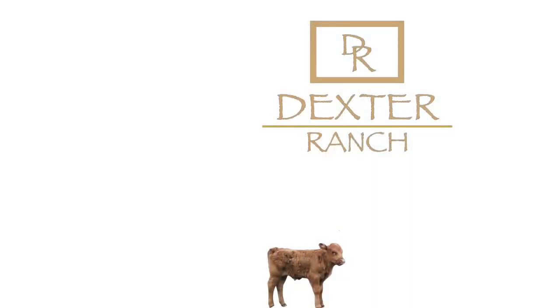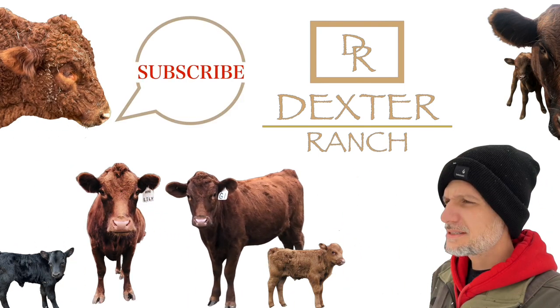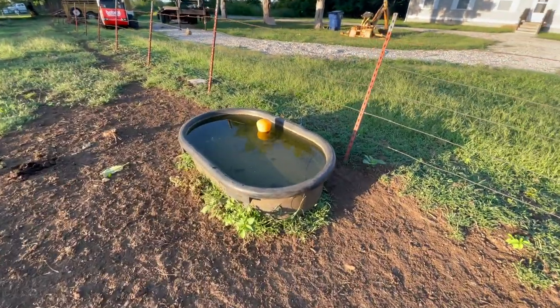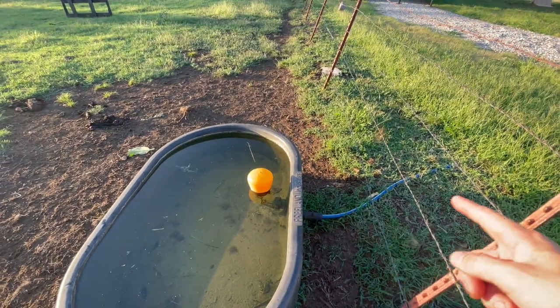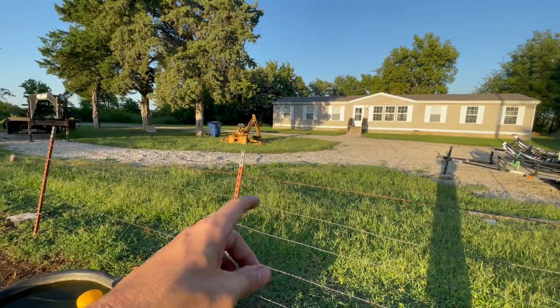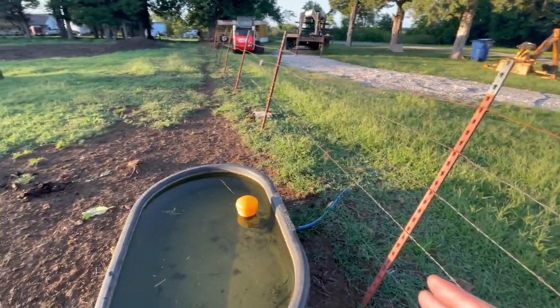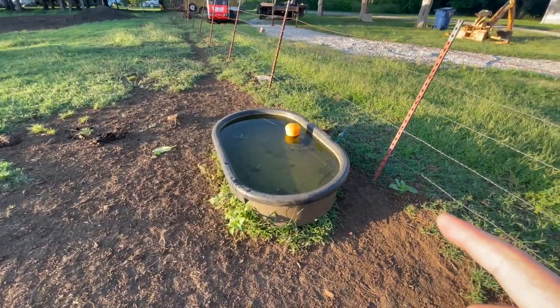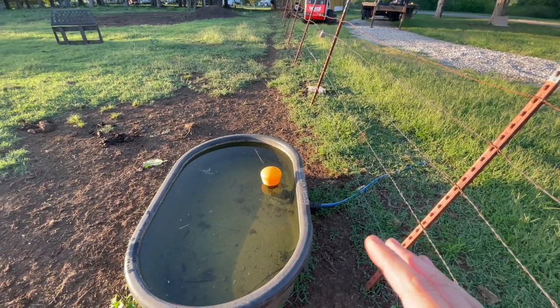Hey guys, welcome back to Dexter Ranch. In today's video, we're going to be installing some Ritchie Auto Waters out in the barnyard for the cows. For the past couple years I've been using this setup right here, and all this is is a heated water hose coming from the house, and it's just not a great system. It's not a very permanent system, but it did get me through my first year and a half, two years here at Dexter Ranch, and I do have a video on all of the parts needed to set this up if you're looking for a quick solution.